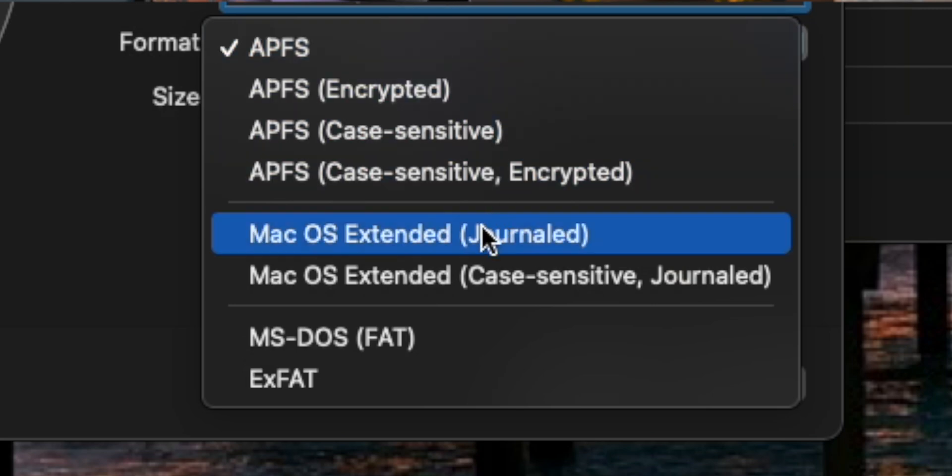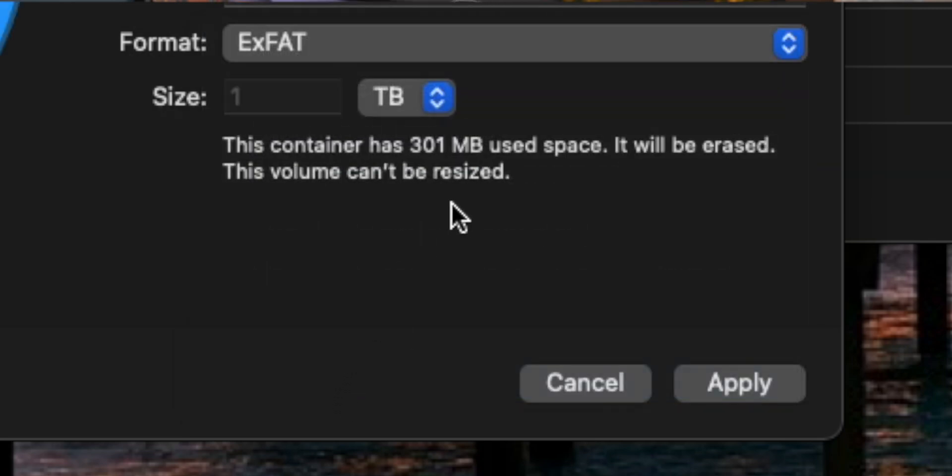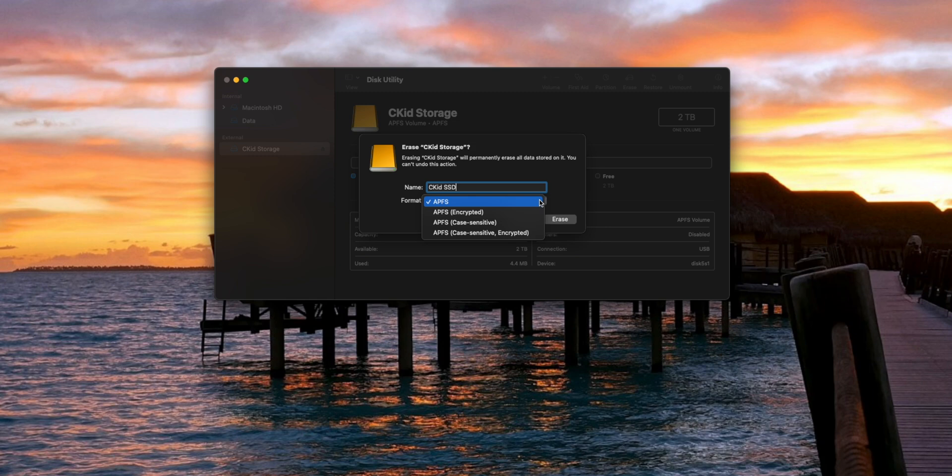Now the next step is a decision-making moment. You're going to have to decide if you want this same drive to be used on both a PC and a Mac, or on a Mac only. If you plan on ejecting it from your Mac and plugging it into a PC and expecting it to work, you want to click the format dropdown and select exFAT — this will allow you to use it cross-platform on PC and Mac. But if you plan only to use it on an Apple device, then you want to select APFS, which stands for Apple File System. You can use an APFS-formatted drive on a Windows machine, but it is not natively supported — you'd need a third-party app, and it's just a headache. Click erase and let it do its thing.